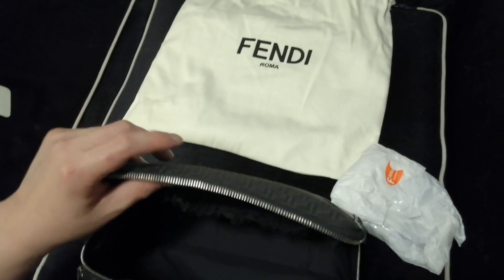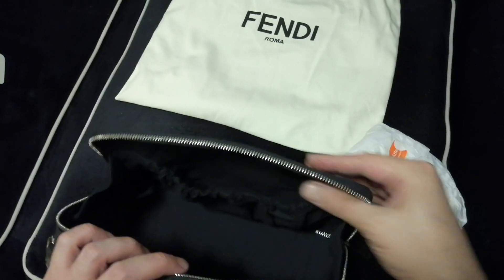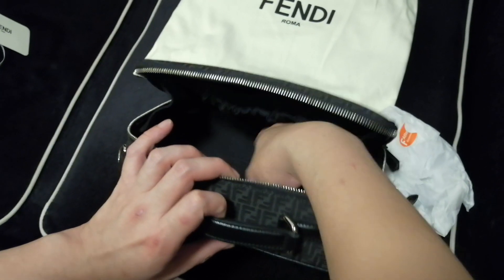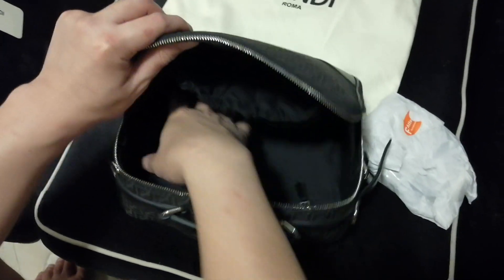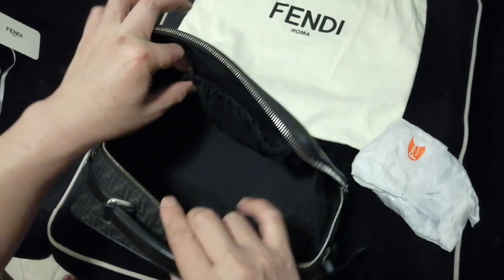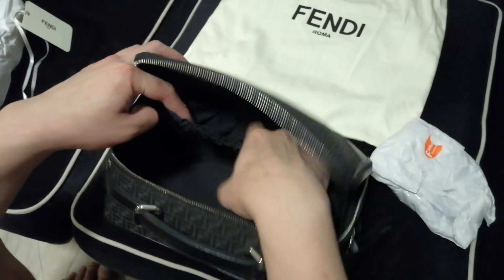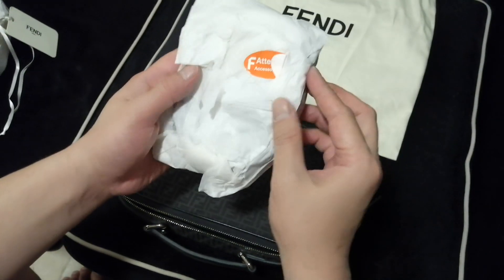I quite like this bag because when you sling it, if you want to take anything you can do so quite easily, and your stuff won't drop out — there is a part at the front to stop things from falling. You can just slip in to take whatever you need, and the zip is fully open so you definitely won't drop anything. The portion is quite big, and this part is elastic with another front pocket at the back.